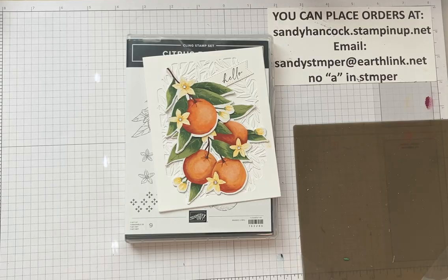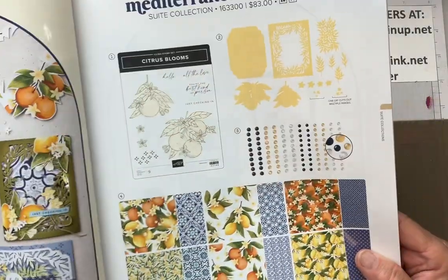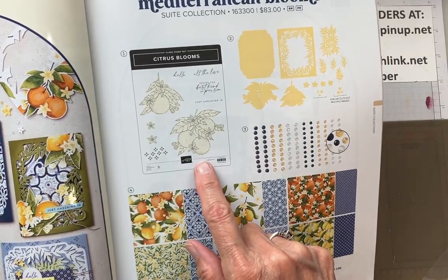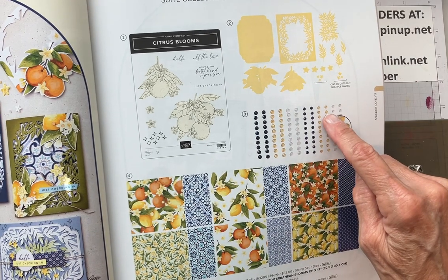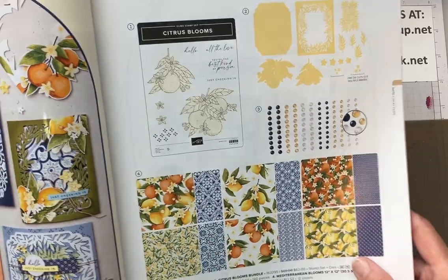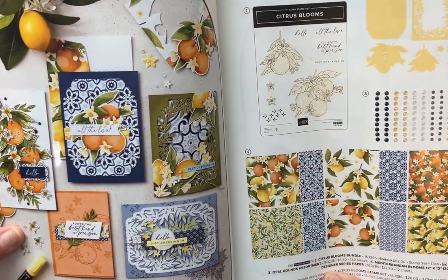Let me show you what this looks like out of the catalog. The suite includes the DSP, the bundle which is the stamp set and the dies, and then the Opal Rounds Assortment. I'm not really using them today, but I'm using the DSP, the dies, and the stamp set.